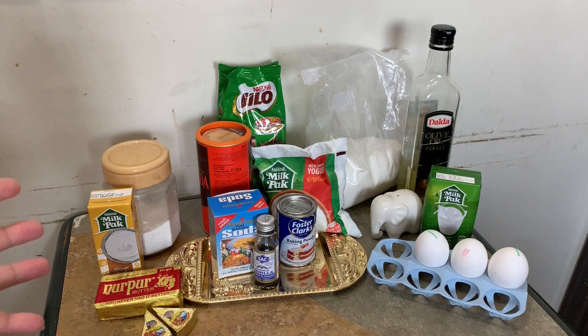The frosting is a little elaborate. Let's go through the cake ingredients.